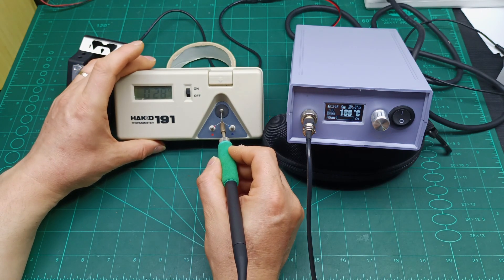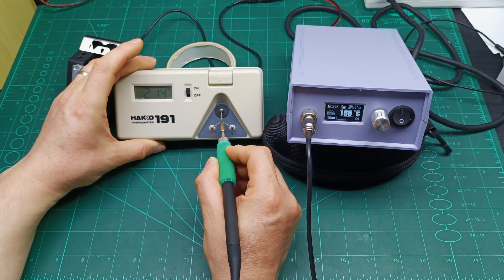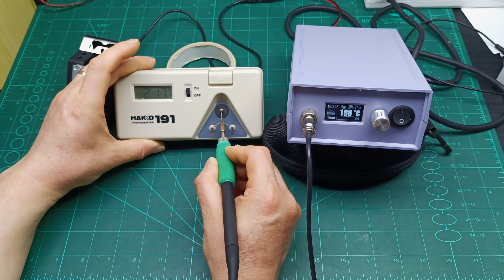It will now show more or less than the actual temperature. You can see the display shows 180 degrees but the tip thermometer reads above 200 degrees — it's showing almost 20 units more on the tip than what the display shows.